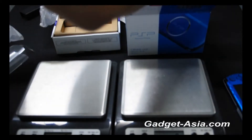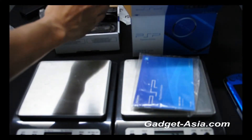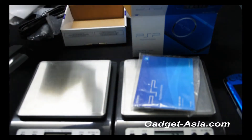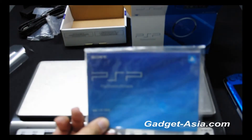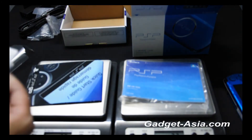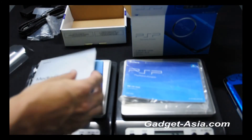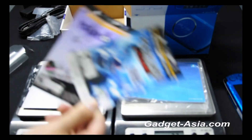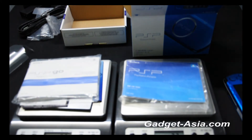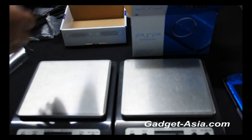Now we have the manuals and accessories. The PSP 3000 package includes a quick start guide, a Media Go CD for downloading games, some coupons, and the manual. The total weight of these items is 152 grams for the PSP Gold and only 33 grams for the PSP 3000.